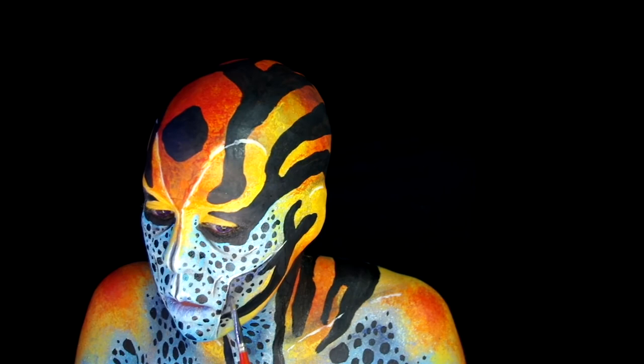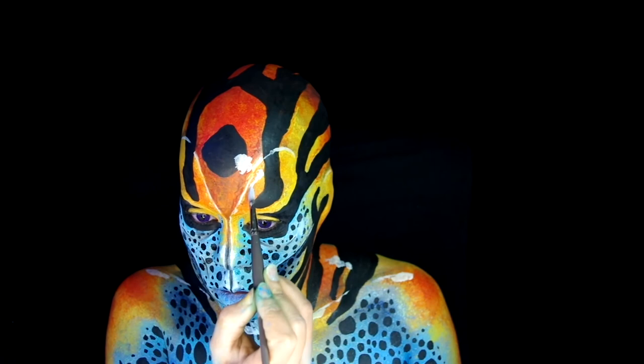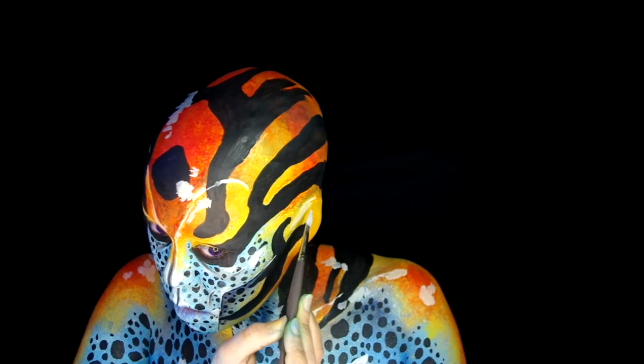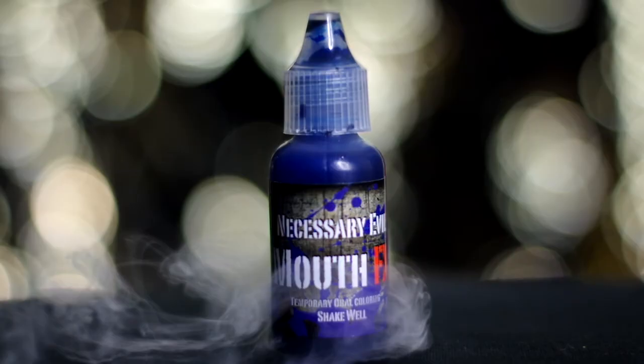Finally start adding large white spots to give my skin the appearance of being wet — basically going around the high points and just making islands of white. In the footage you'll notice I applied a mouth stain; for that I used Mouth FX Feeling Blue.